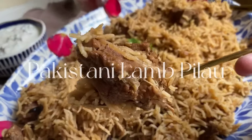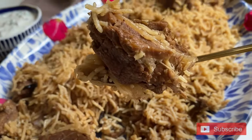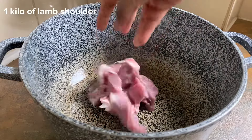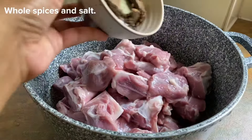Assalamu alaikum, I'm going to be showing you how I make my Pakistani lamb palau. It's the most wholesome, comforting rice dish you could ever make. To start off you want to add a kilo of lamb shoulder into a big pot and you want to add in your whole spices, your garlic and ginger, salt and 2 litres of water.